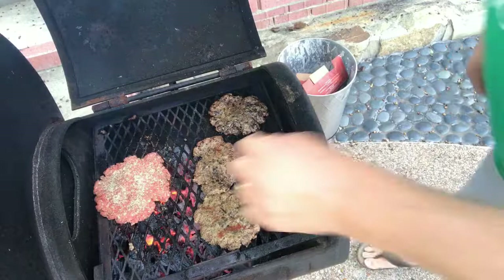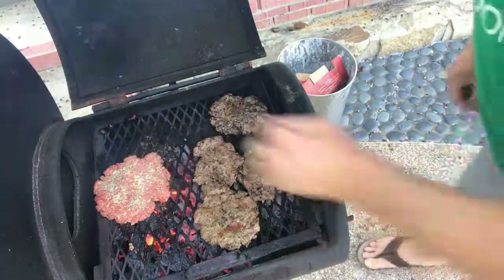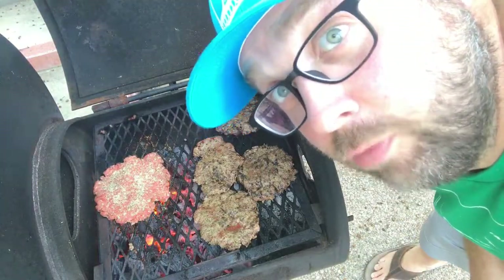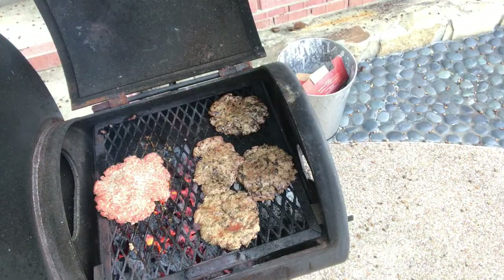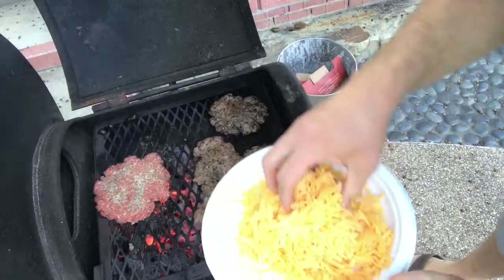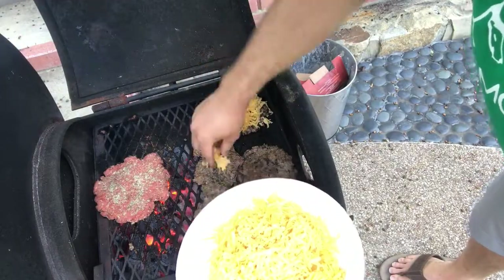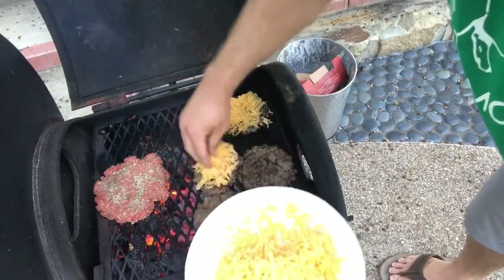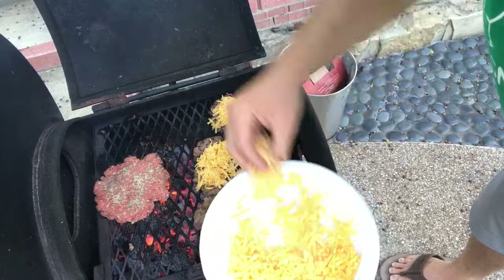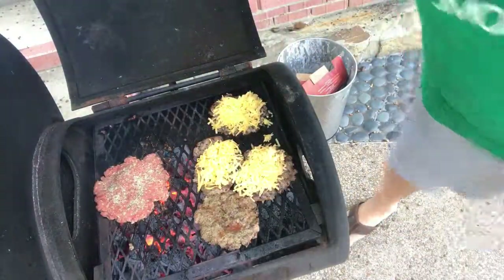Look at those beauties. Juices are coming up to the top — they're going to be so delicious. We've got this last one going now. Now's the time to add some cheese. Look at that plate of cheddar! We're just going to pile that on there — pile it on this one, pile it on this one. Just in case somebody doesn't like cheese, we're going to leave one plain.